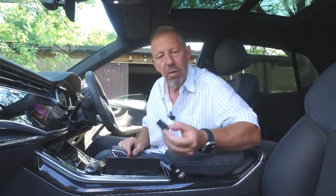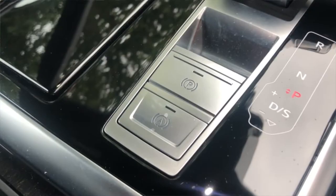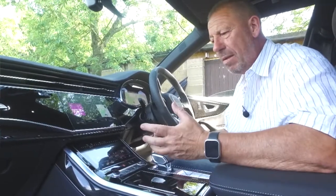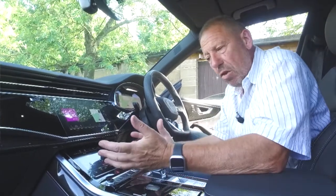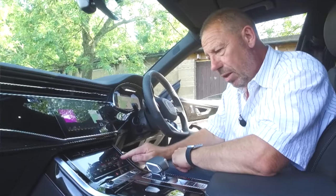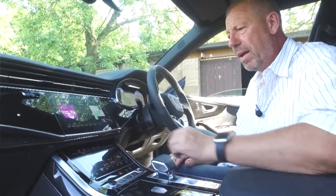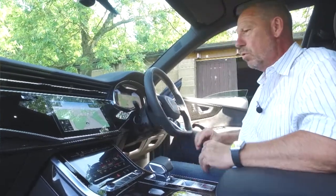In the main center console bin you have a double cup holder and a 12-volt adapter. The gear selector and auto-hold handbrake are positioned to the right. Parking cameras can be toggled on or off from up here. There's a dedicated volume knob — great for quickly turning down the audio when you get in. The heating controls use satisfying haptic-feedback sliders rather than rotary dials.